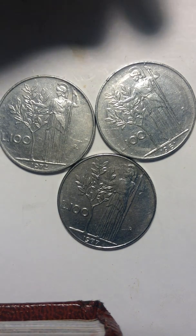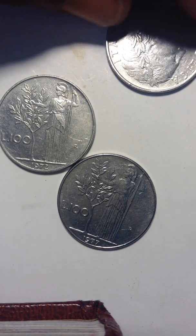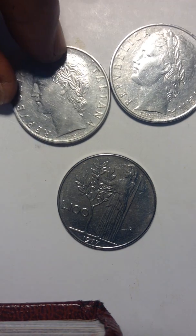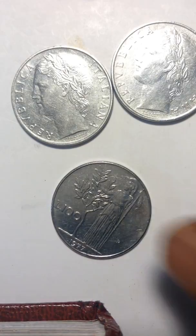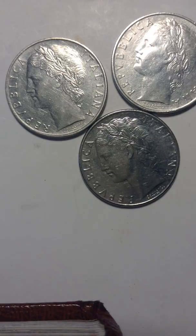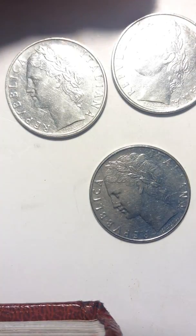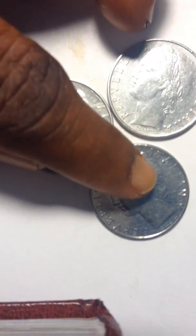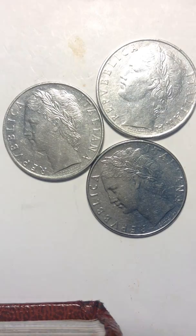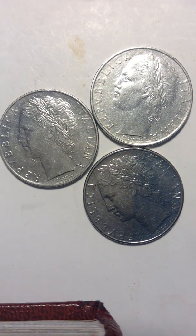I'm going to turn it around and show you what the other side looks like. So, this is what the coin looks like on the other side. It's not bad. It's not that old. But I'm going to try to check it out to see if we have any silver on it. This one has no silver whatsoever.